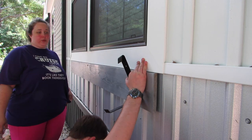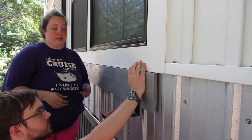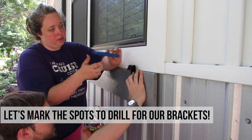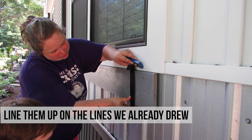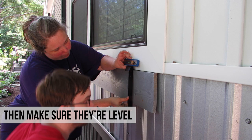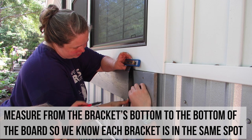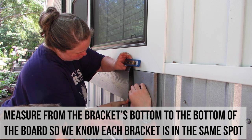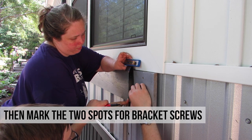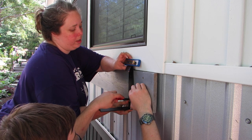Now we're going to measure from the bottom and put a level on the top to make sure the brackets are level and all hung at the same position across the board. We line up on our line, check it's level, and then mark the spots.